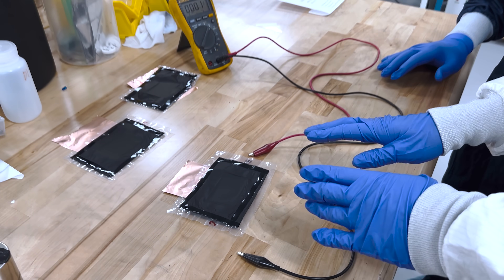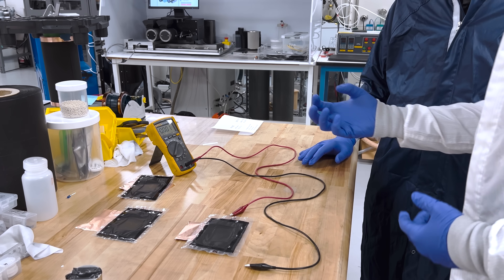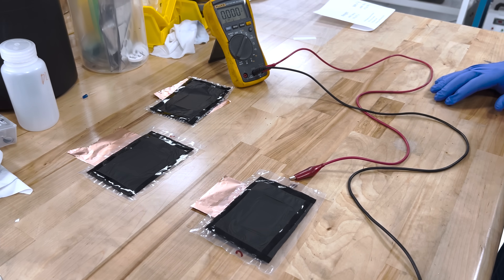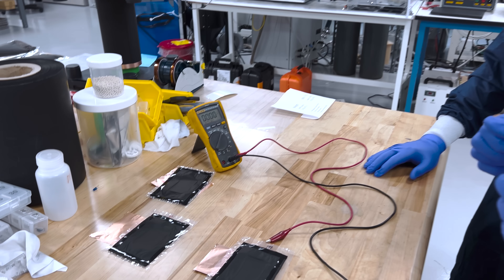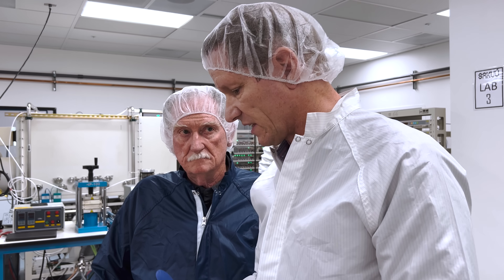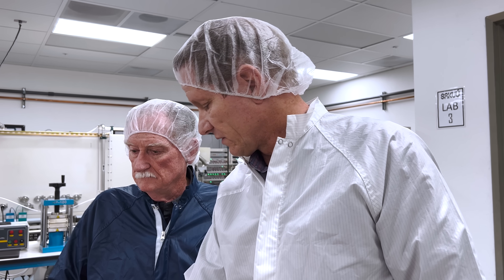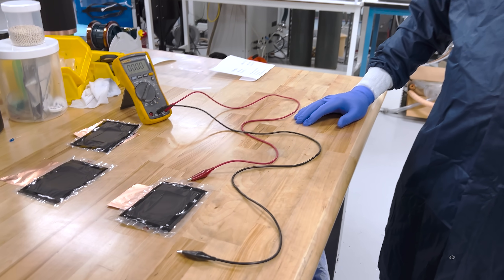We can also talk about the safety advantages. If you have that cell, instead of having a metal current collector that conducts current very, very fast, you can now design the conductivity of your current collectors. That means you can reduce it so that in a safety situation, you don't have all the energy of the cell violently discharging, but very, very slowly. So you've built inherent safety into the cell, enabled by the dry printing process SAKU has developed.